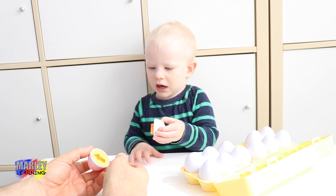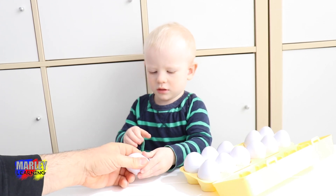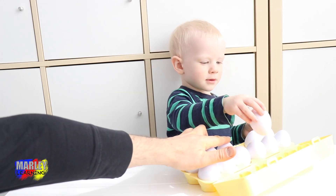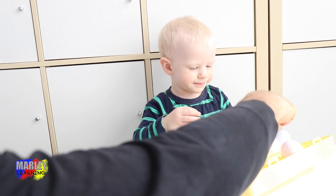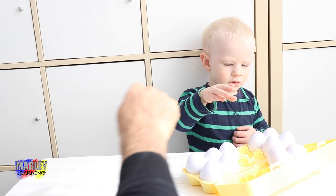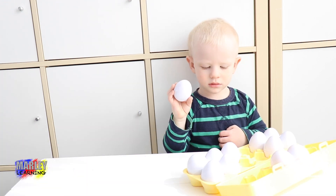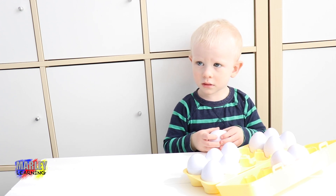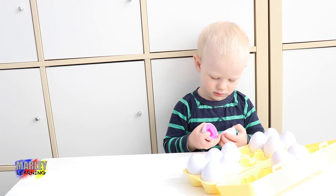Which one next? This one. Oh, you're going to put it together, are you? There we go. So let's do this one next. We've done that one. Good one. What about this one? We've already done those three. You do this one. That one? No, we've already done that one. You do this one. Open it up. We've already done it. See? It's a pink square. We've already done that one.